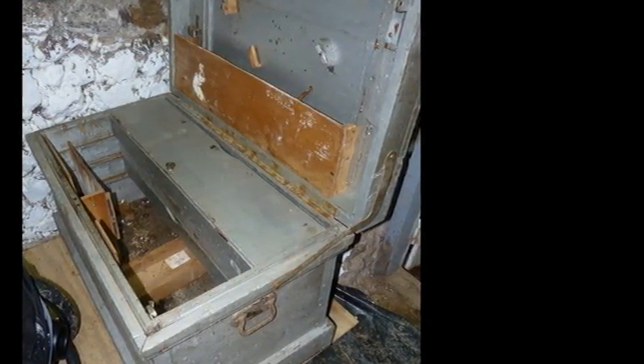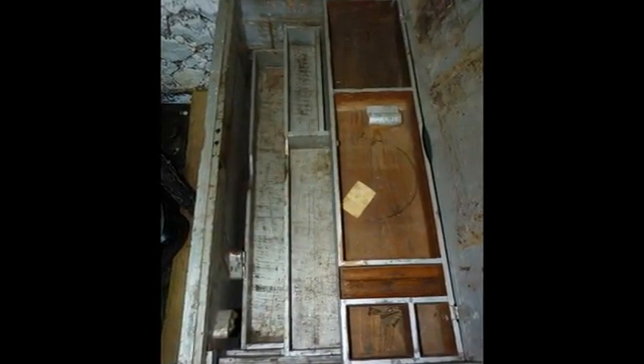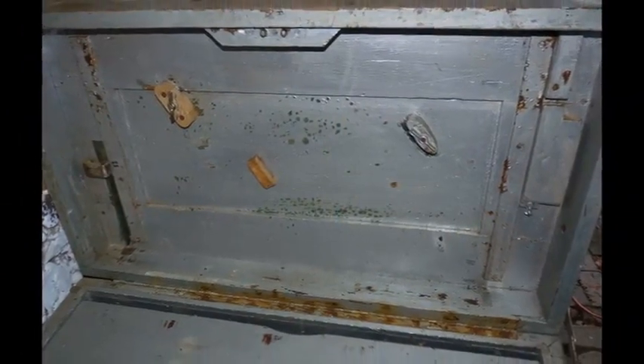Well, maybe not inside, as that was kind of ugly too and sort of smelled like the back end of a mule. Here we see the three sliding tills that the tool chest had with it, as well as a few saw hangers on the lid.